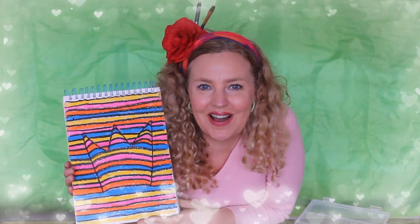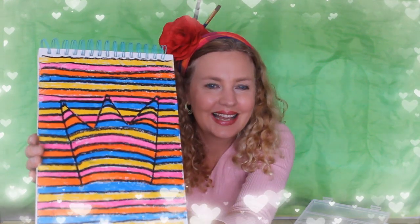So here it is guys, the final product. What do you think? Does it look like it's popping out to you? I think it looks pretty cool.